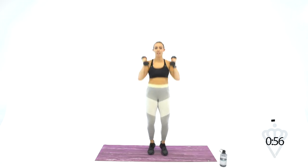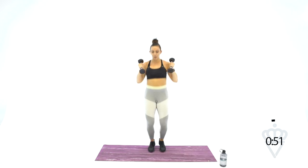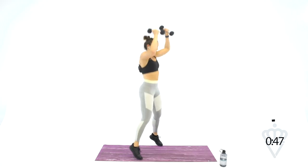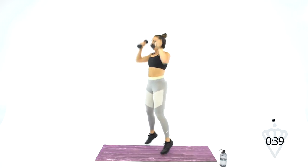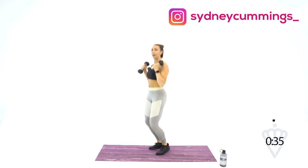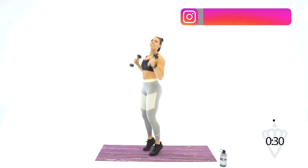Crank it out — up and out, up and out. Keep it up, punch it out. You've got 45 seconds left in the whole day, 15 seconds of work. Come on, 8, 7, punch, 6, 5, 3, 2, 1. And rest.